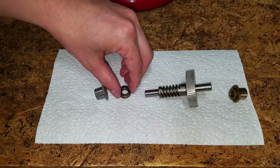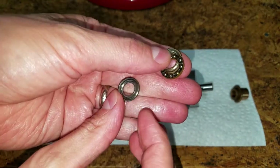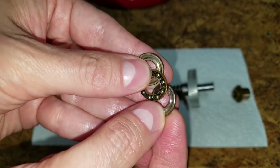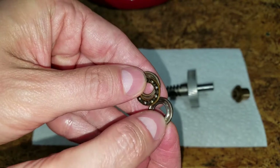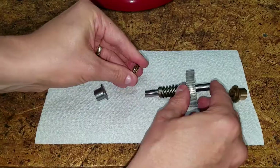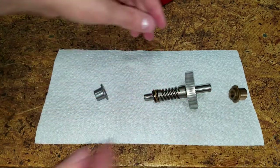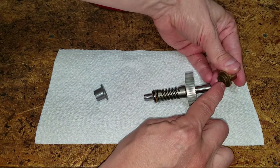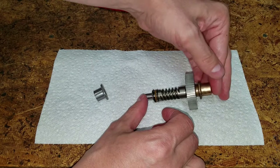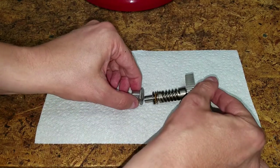Before greasing the new worm gear, here's how all the pieces go together. The thrust bearing goes on first and is sandwiched between two washers — each washer has a concave track on one side, which needs to face the bearing. The rear sleeve bearing has a raised collar after the flange and goes on the back. The front sleeve bearing is flush with the flange, which goes against the thrust bearing.